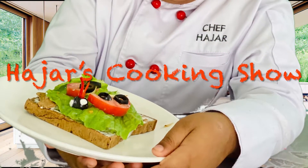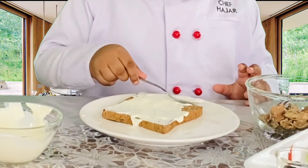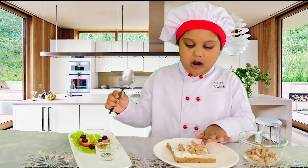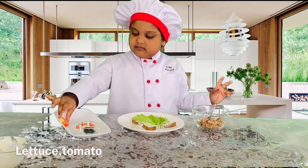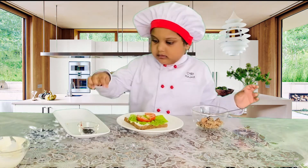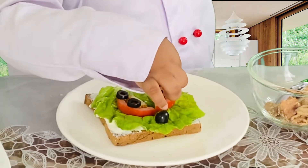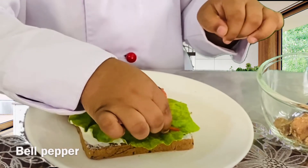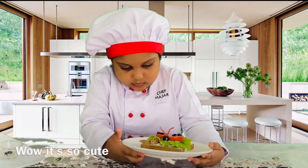Hajar's cooking show. Let's take the lettuce. Now we need the tomato. Wow, they're so cute.